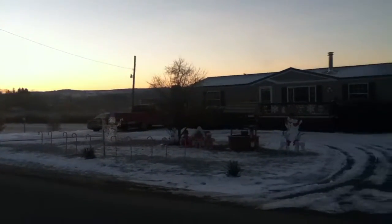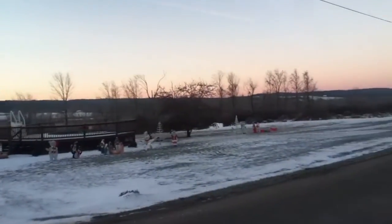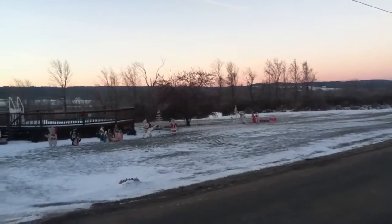Hello everyone, PringPrincess here and I am showing you the overlook of the outside decorations done. Now let's just get right up in there.